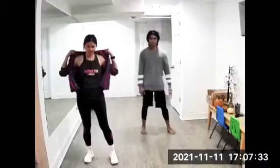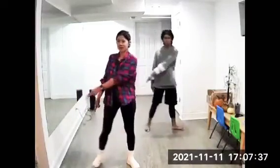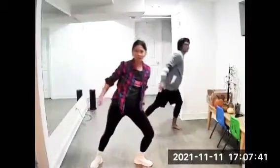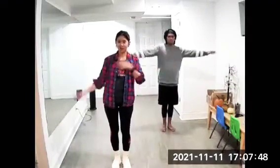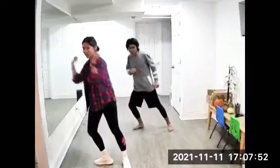Okay, ready, set, go — one and two and three and four and five and six and seven and eight. Okay, and then go — one and two and three.